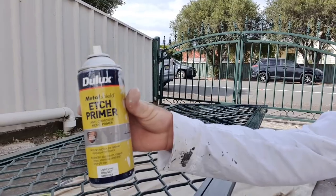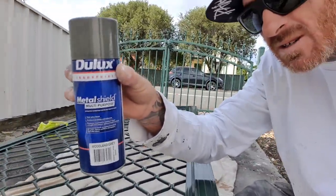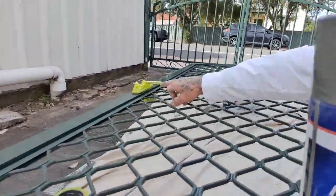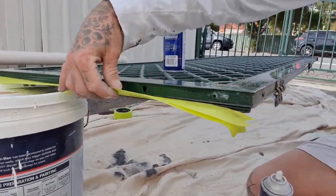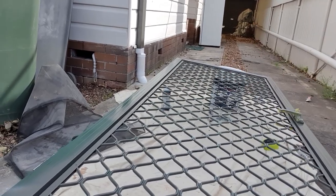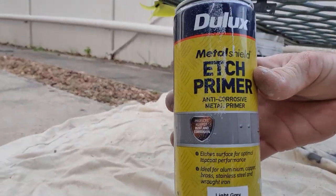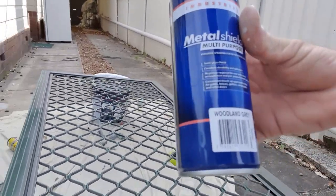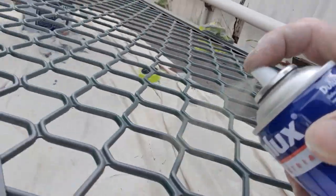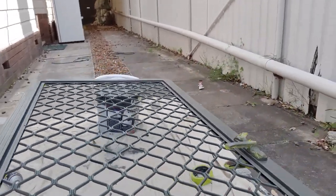You can get the etch primer from Dulux, Bunnings, or any good paint retailer. Then this is our topcoat — the Metal Shield multi-purpose. Everything's taped up now: I've taped up all the handles and the weather strip along the bottom. I gave it a dust down, a light sand with a 180 pad, another dust down, then sprayed any corroded areas with the Dulux Metal Shield etch primer. Now I've got the Dulux Industrial Metal Shield multi-purpose — semi-gloss finish, perfect for metal surfaces. We're changing it from Brunswick green to Colorbond Woodland Gray.